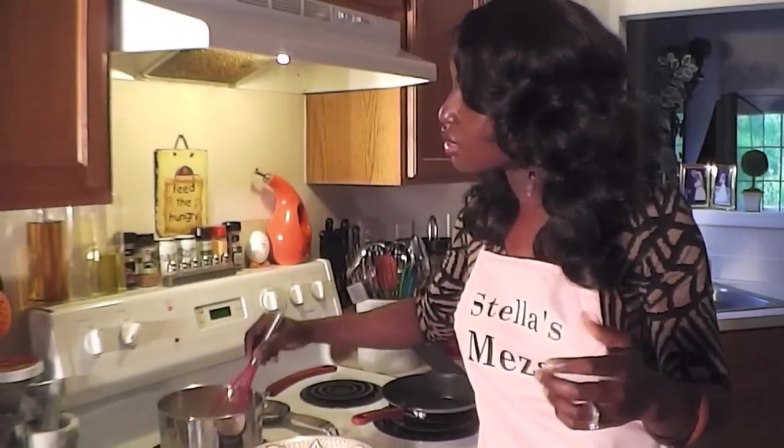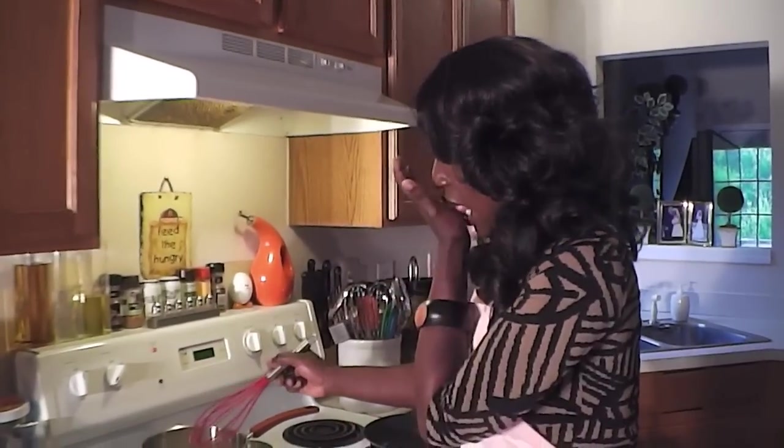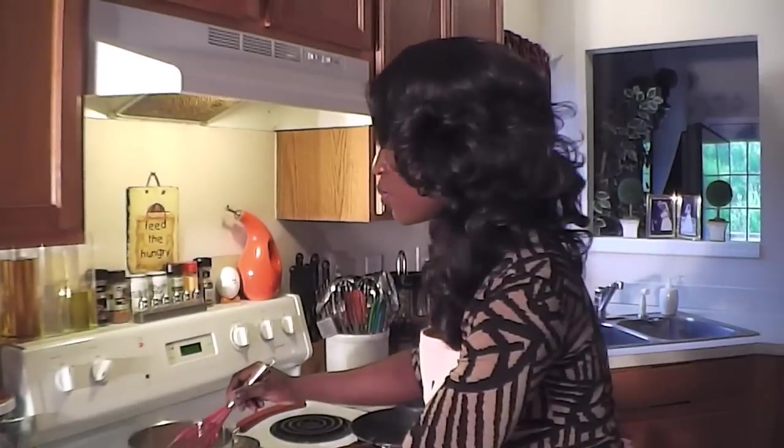I'm going to let that cook. Once it starts bubbling and it's thick, I'll turn it off. Let me taste that again and see what we're working with. A little bit more.